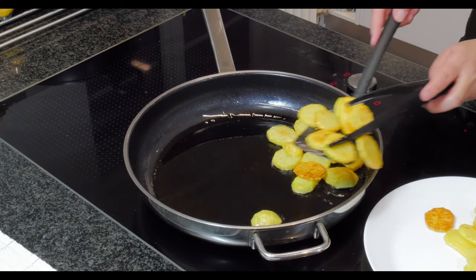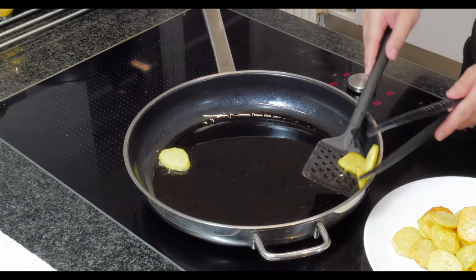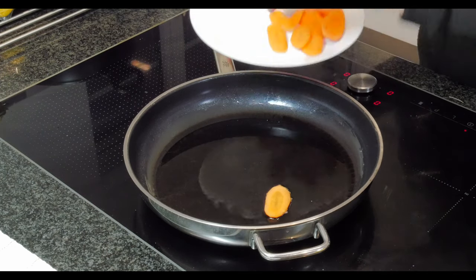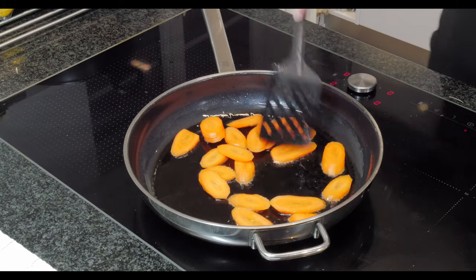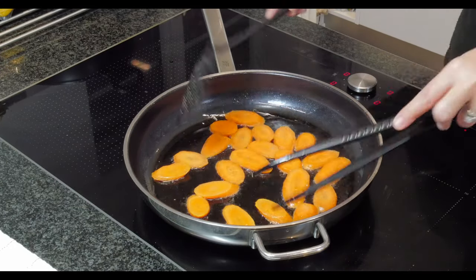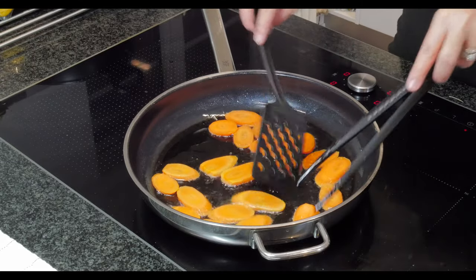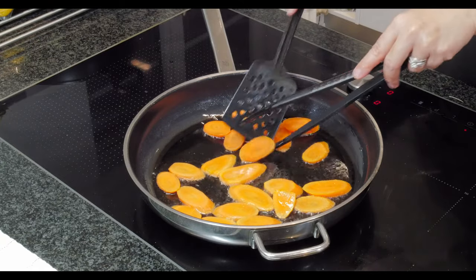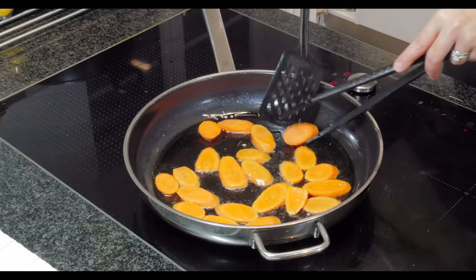The reason I like to fry the potatoes and carrots before mixing them into the dish is that it gives a very different, nice texture. Now we put in the carrots. You don't need to fry the carrots as long as the potatoes because carrots you can eat even when fresh — just a quick fry, turning them on the other side.